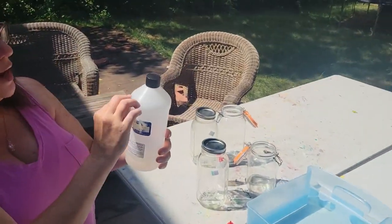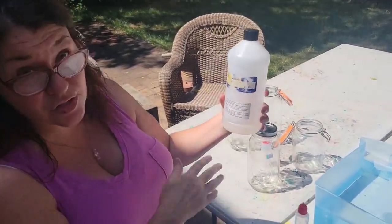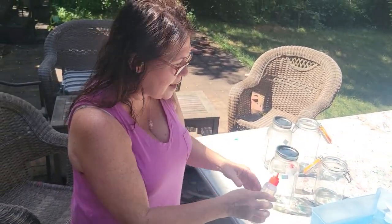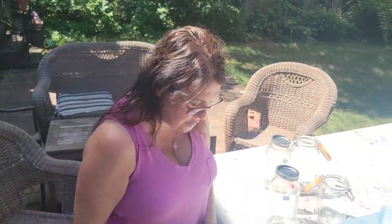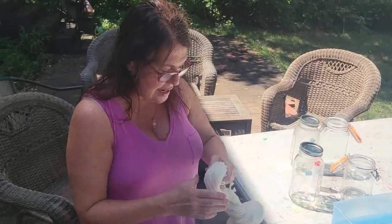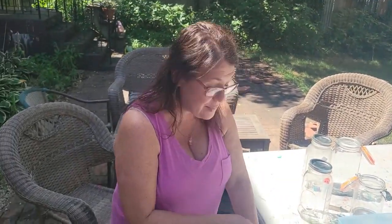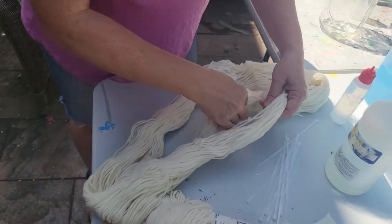This is what the Synthrapol looks like that I get on Amazon — I get the big size that lasts all year, even with dyeing like every day. I keep a little bit in a squirt bottle so I can just squirt a tiny bit. I soak my yarn for at least a half an hour. If I was dyeing wool for rug hooking, I'd soak that for over an hour. But yarn soaks up the water and Synthrapol faster. I'm prepping it with Synthrapol so it takes the color better.